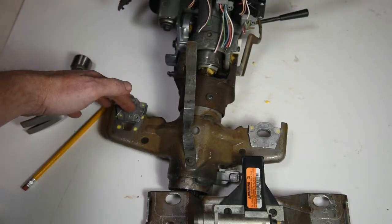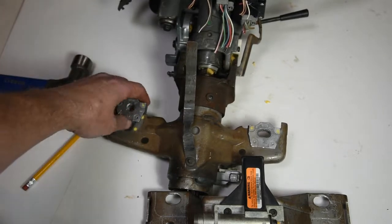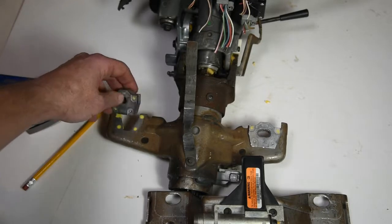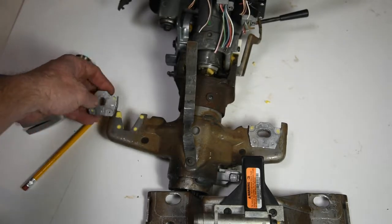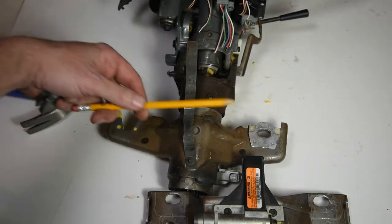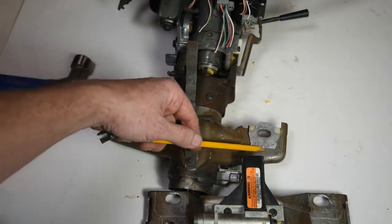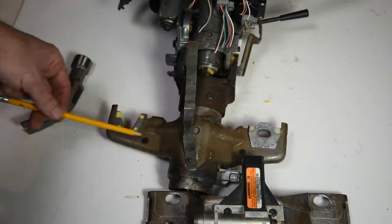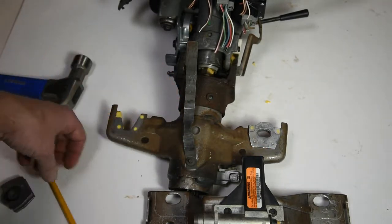So inspect these — they may not have come all the way out but they may be loose. Look at that position and make sure that they haven't been torn, busted, or moved at all in their place. You can see on this side what they look like and how they're supposed to be in position. Make sure they haven't slid up a little bit; if they have, the steering column needs to be replaced.